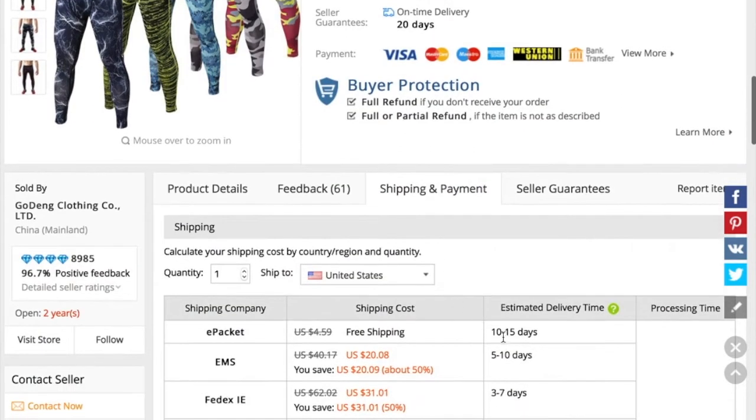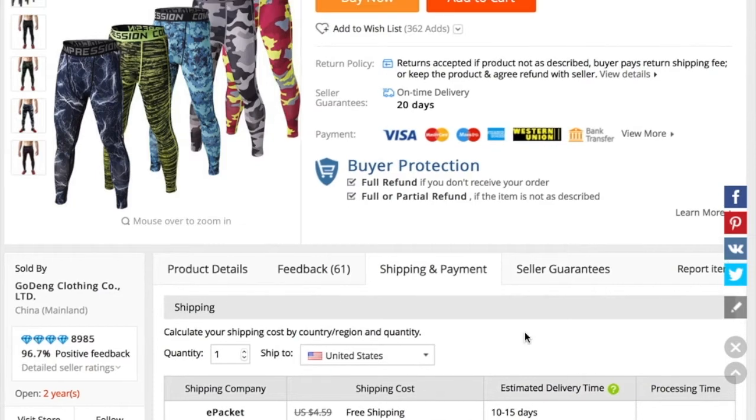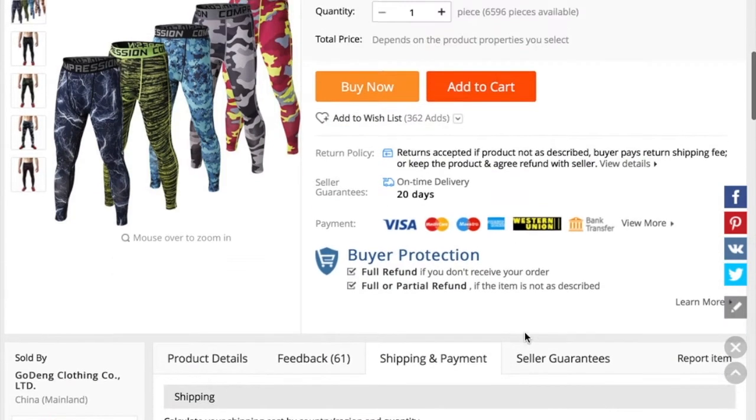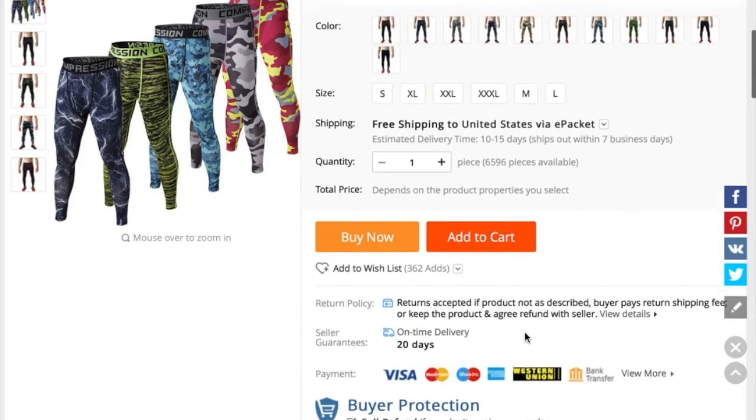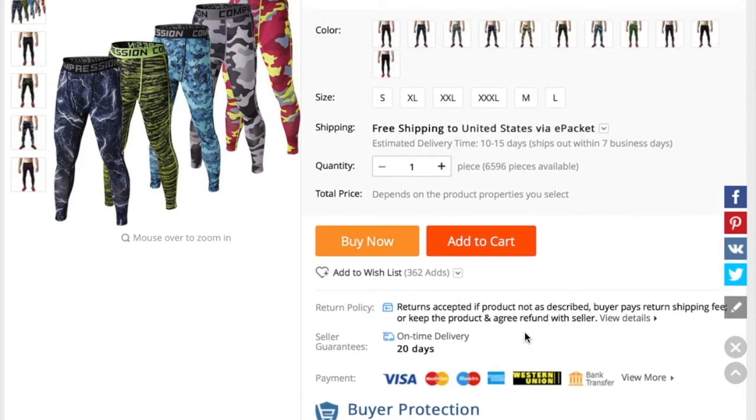ePacket usually takes about two to three weeks from what I've tested with vendors. If it says 10 to 15 days, that's business days, so it works out to two to three real-time weeks for the package to arrive. I've ordered samples myself because I wanted to make sure my customers are getting a quality product — not something cheap that's going to result in returns.